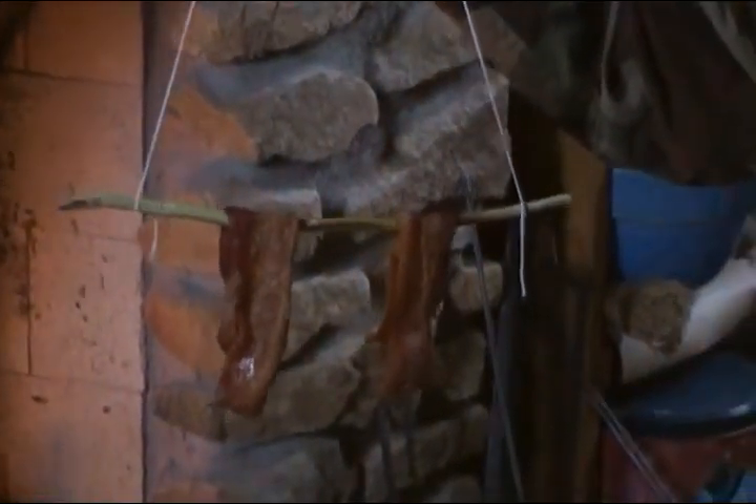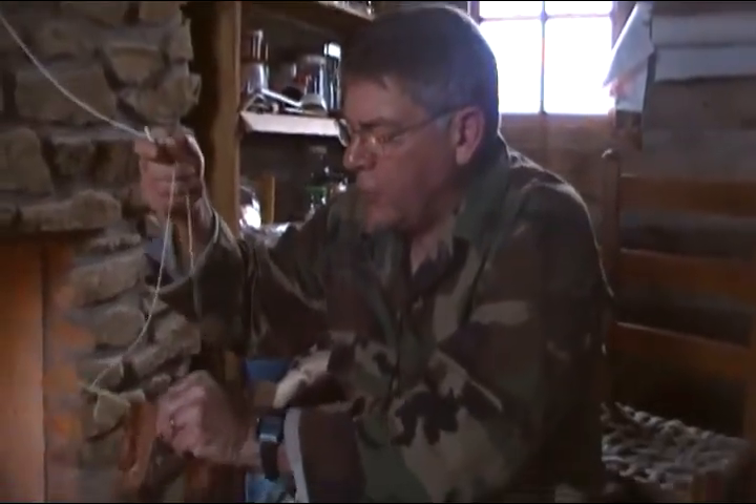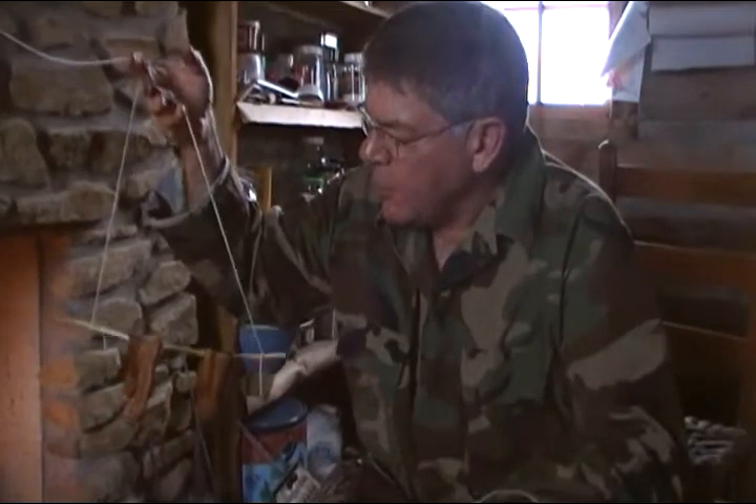Well guys, the rotisserie bacon appears to be finished, so I'm going to try some of this out here in the cabin today. Boy, it's really raining out there, so we're sure glad to be sitting in here by the fire. I want to say thanks to Scope Knife and to Huguenot 67 for this great idea using string roasting to make some bacon here in the log cabin. This is the professor, and I'll see you soon.